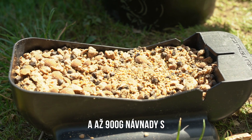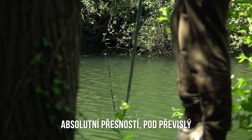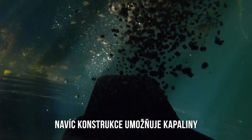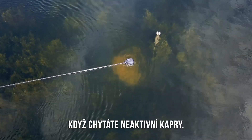The Bushwhacker spoon delivers a rig and up to 900g of bait over it with absolute accuracy — under overhanging cover, tight to far margins, or next to weed beds and lilies. Its construction also allows liquids to be delivered directly over a hook bait into colder water when fishing for an active carp.